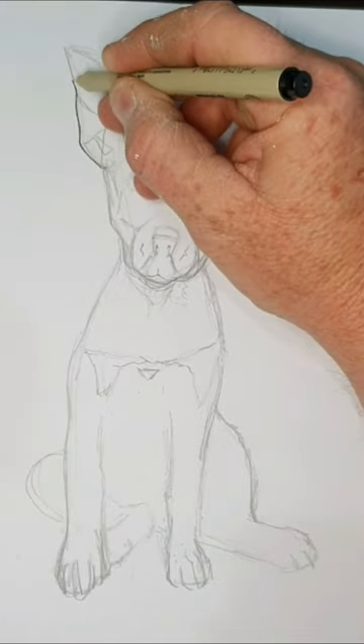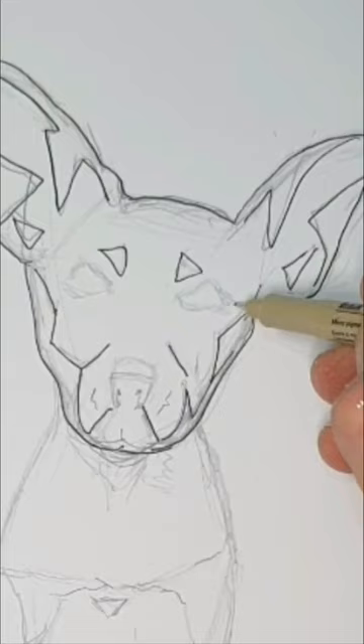Following on from the last little shorts tutorial on drawing this template for my friend who wants to make a digi stamp for it.